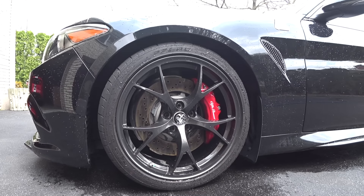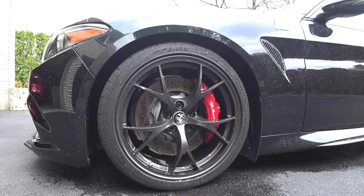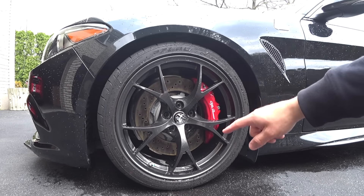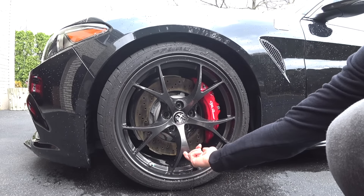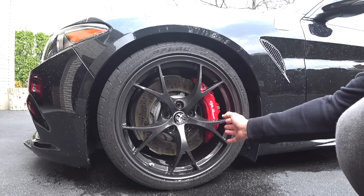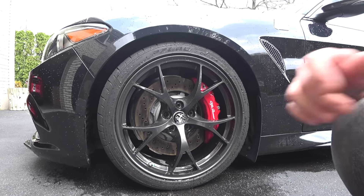What's up guys, Auto Fanatic. I'm going to show you a quick video — a lot of guys have been emailing me asking for tips on how to power wash and get underneath the spokes and behind the barrels and behind the calipers of high performance cars with big brakes.